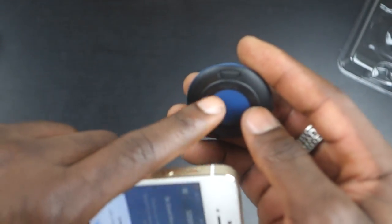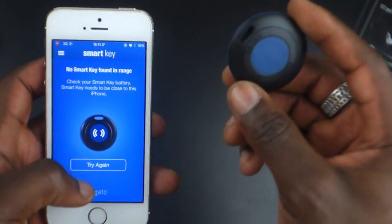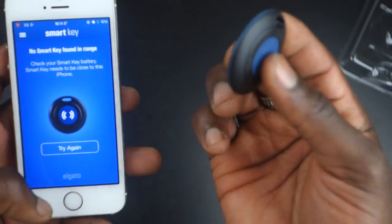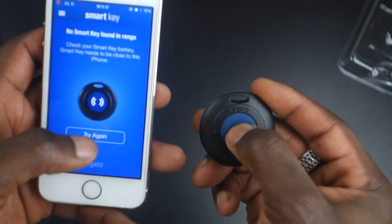This connects via Bluetooth, so there's no actual GPS built into the device itself. It uses the GPS in the smartphone to locate you. The Smart Key just alerts you when you're far away from your keys or whatever objects you've got it attached to, and it works the other way around too — you can use them to find each other.